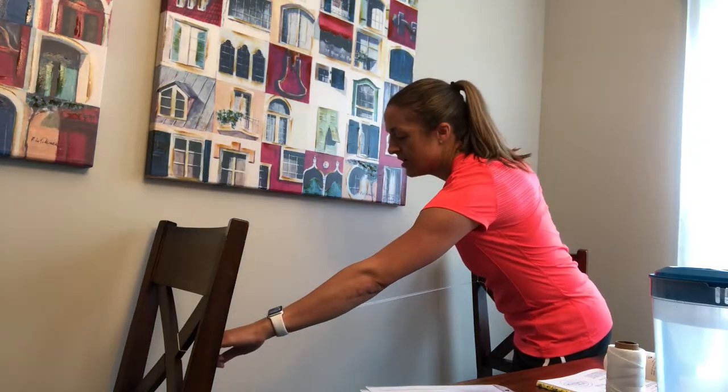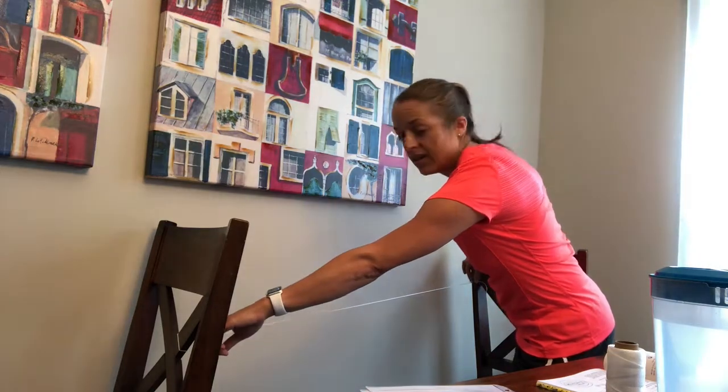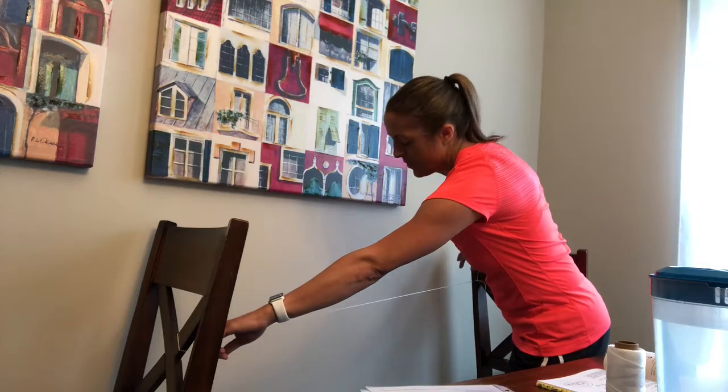So when you pluck the string, this child down here is supposed to feel how it vibrates, and you can see the vibration too — you can point that out.